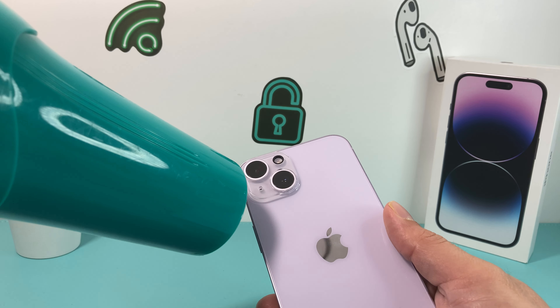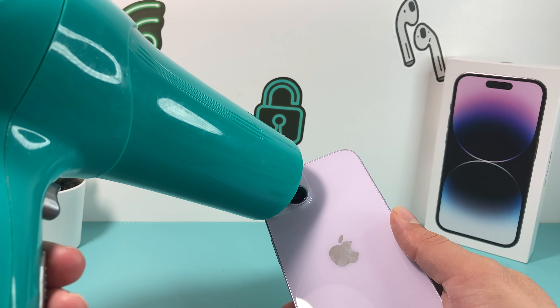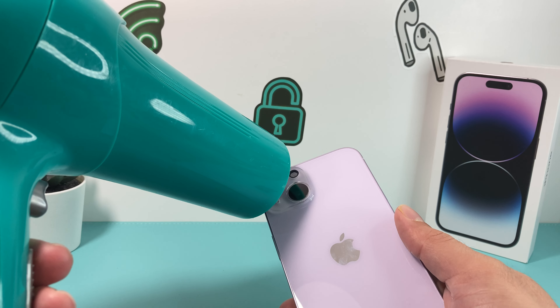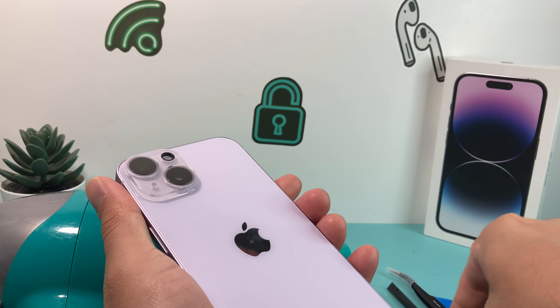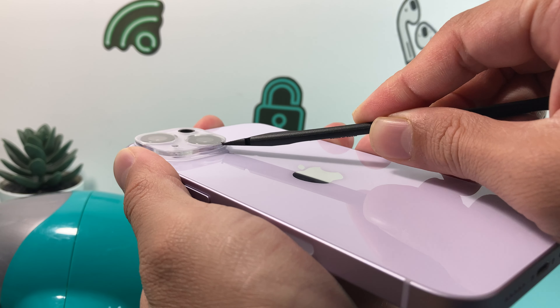I have a hairdryer here. I'm turning it on on very low heat, and then I'll apply heat the first time and try to pry it up. I'll do it again a few times — you're going to repeat the process multiple times so you can get the camera lens to start popping up.